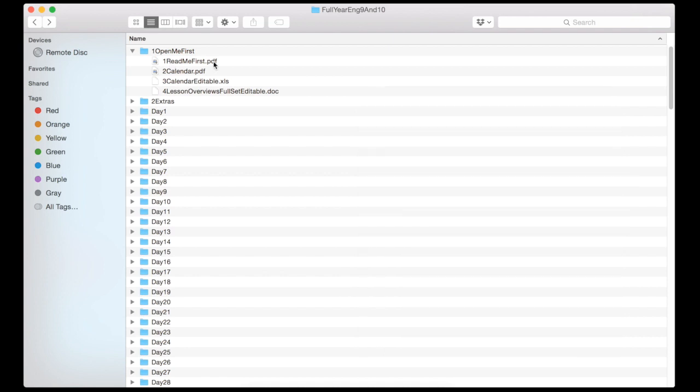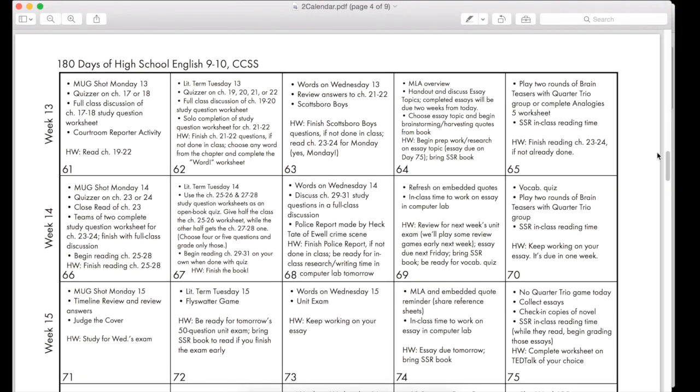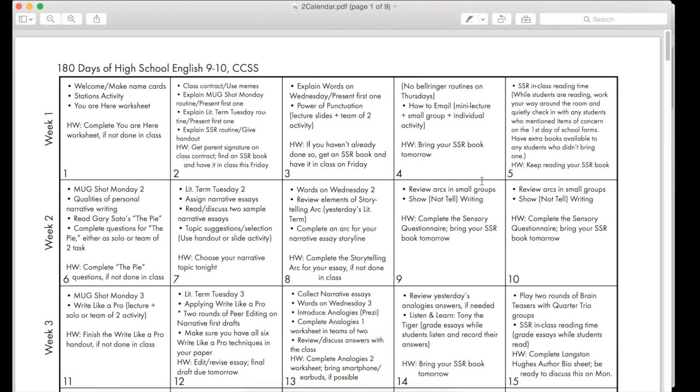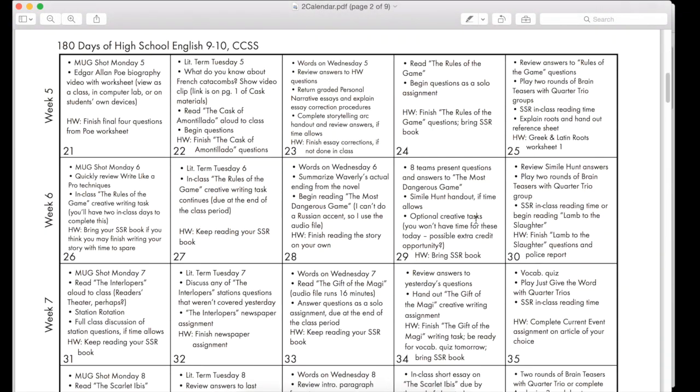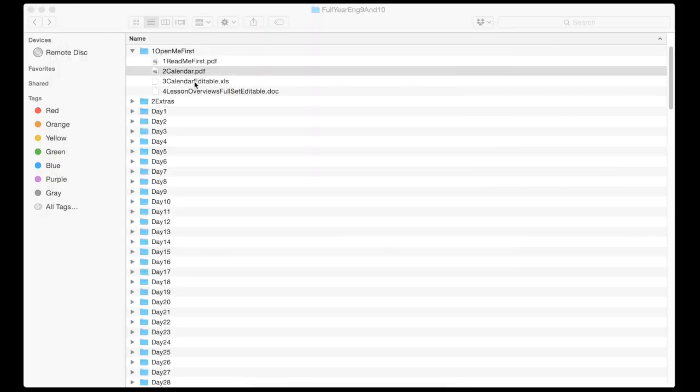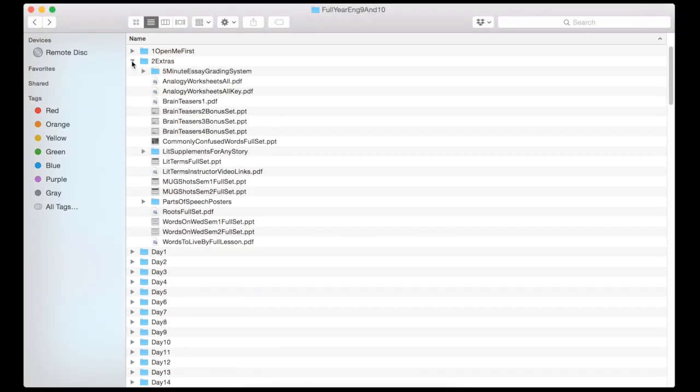Up here I've got my 'Open Me First' folder where there's a page of directions — just a note from me explaining how everything's organized. I've got calendars which are month-at-a-glance so a teacher can have a bird's-eye view of how everything is going to run so they can prep and plan ahead. Those same calendars are in an Excel spreadsheet — it's not as pretty but it is editable so people can slide things around. Then every single lesson overview with the Common Core State Standard tags are in this Word doc.